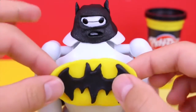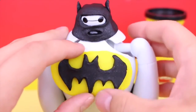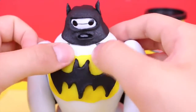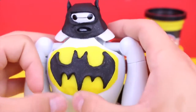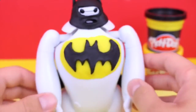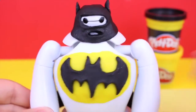Now for the slightly tricky part, I've got to make this stick onto his chest. He has a very slippery plastic surface, so I've got to mold the edges to it and flatten it out here. And look how cool he looks — that symbol really adds the best touch to it.